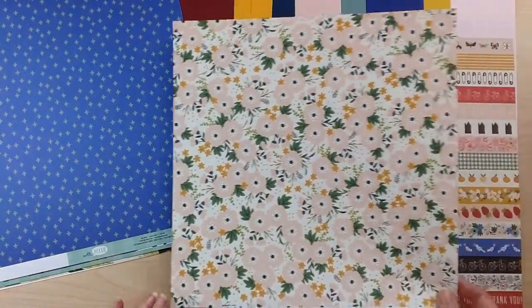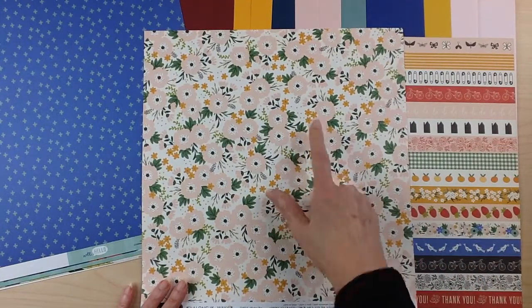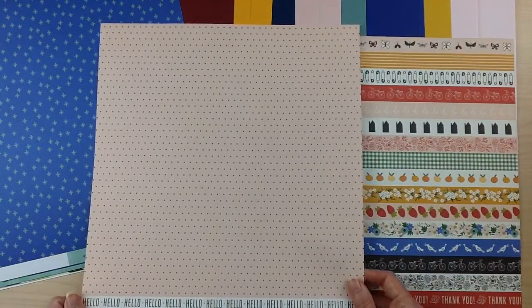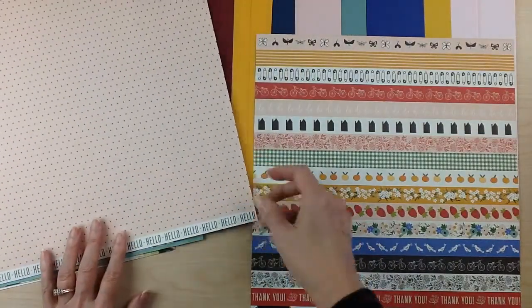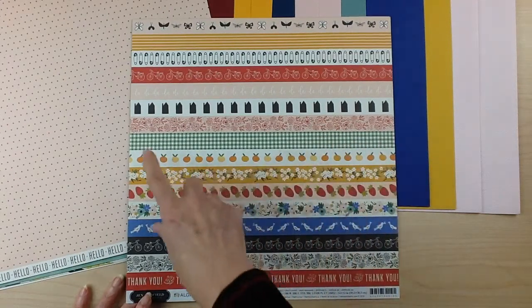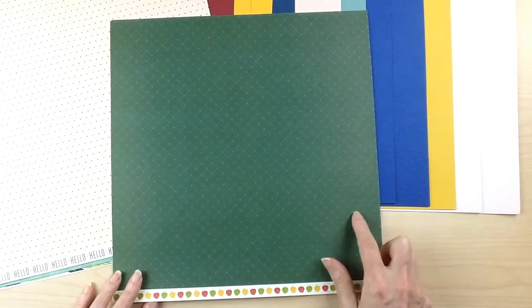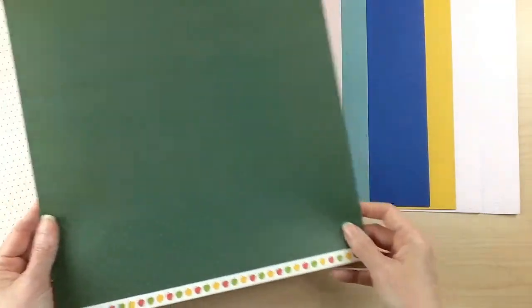For Jen Hatfield's Along the Way collection, this gorgeous floral print in pink with a black and white polka dot center and accents of yellow florals is called Window Box. The back side is pink with a black polka dot and a branding strip that says hello. This one called Stepping Stones has all of these border strips — great as a background or cut apart for layouts. The back is a beautiful forest green with a crosshatch design, and the branding strip features apples, making it a great fall paper.